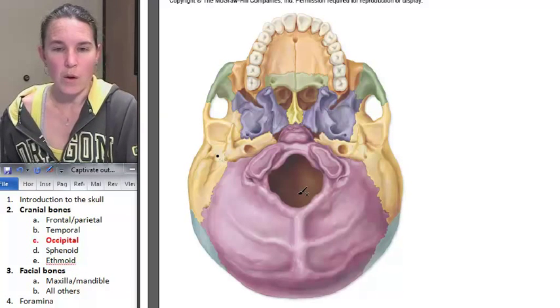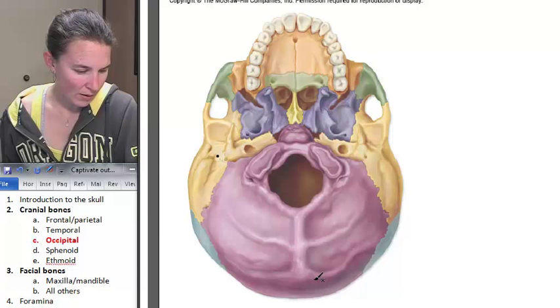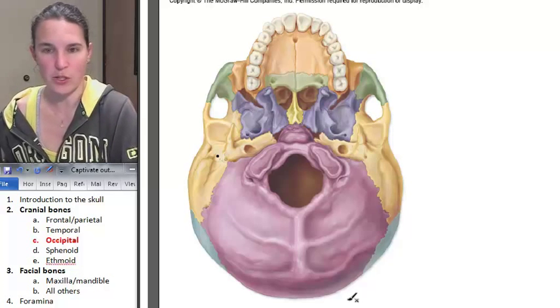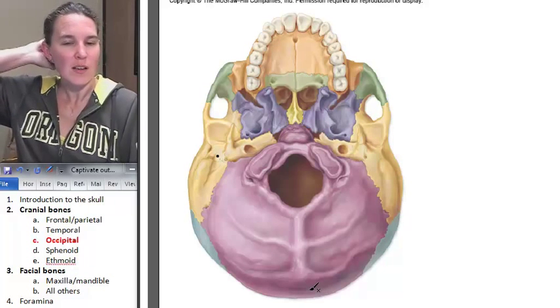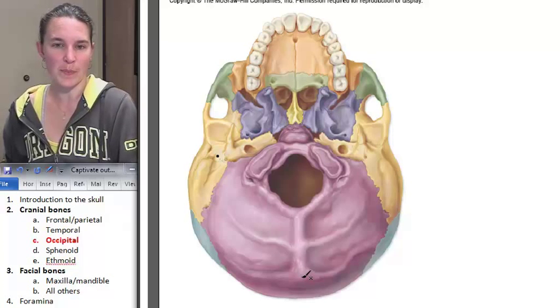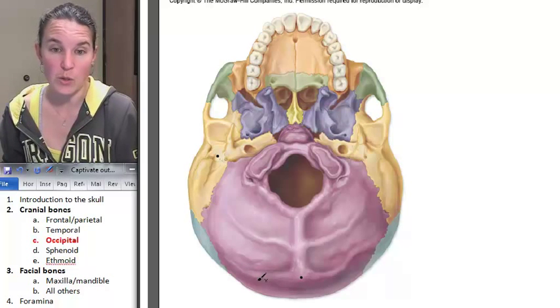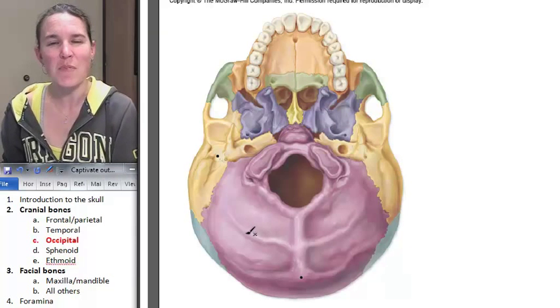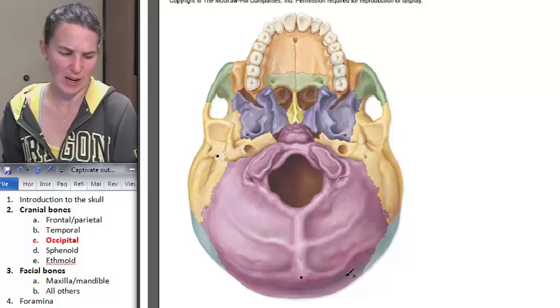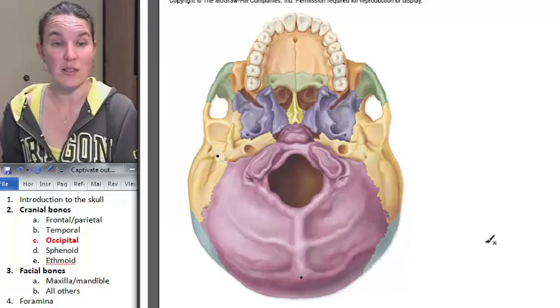These are my occipital condyles. Foramen magnum. We also have the external occipital protuberance, also known as the inion — you can actually feel that bump right here. And then we have nuchal lines: superior, which would be here if we turned our skull upside down, and inferior nuchal lines. Muscles attach to those, which is probably why they're included in our list. There are also a couple of canals we will look at, so we'll come back to the occipital bone in a second.